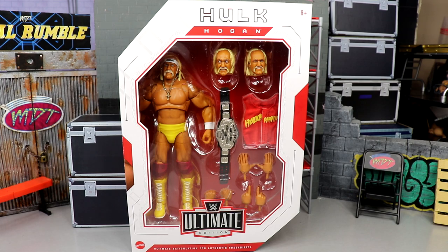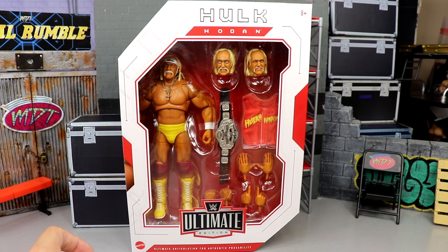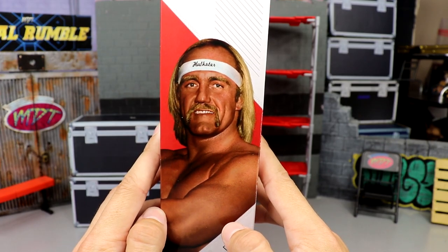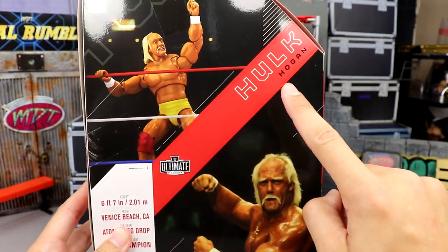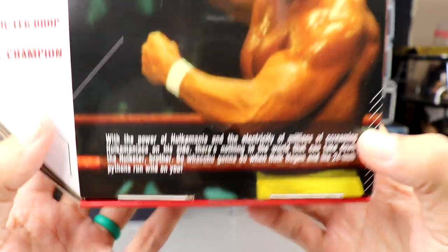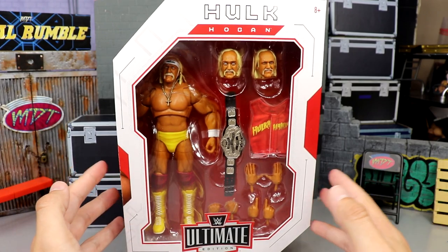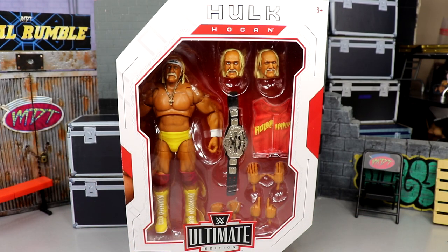We have Hulk Hogan from series 13 — this could be the best Hulk Hogan figure Mattel has ever made. The front viewing window looks incredible, with the Ultimate Edition branding and the Mattel logo. On the side, there's a beautiful image of Hogan with his headband. On the back you get an action shot of the figure, the Hulk Hogan name, Ultimate Edition branding, and a bio. I'm really excited — he looks pretty fantastic, but we'll have to crack him open to find out.